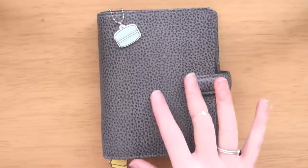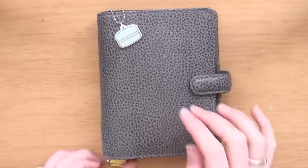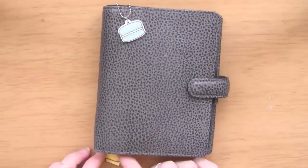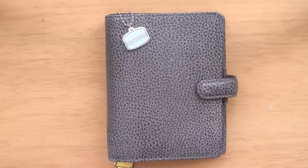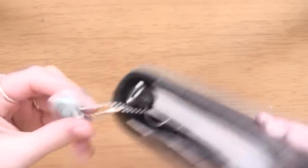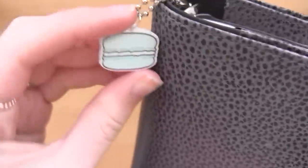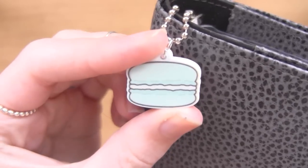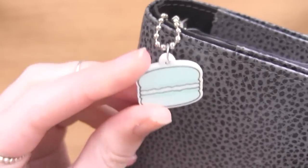I'm going to start with the charms. The charms on here are all actually made and sold by me. These two are acrylics and there is also a clay charm. If you want to check out my shop I'll leave a link in the description. The first one is this mint macaroon which literally came in today - I just got these back from production. It's my new macaroon collection, acrylic plastic charms, and I am so excited about these.